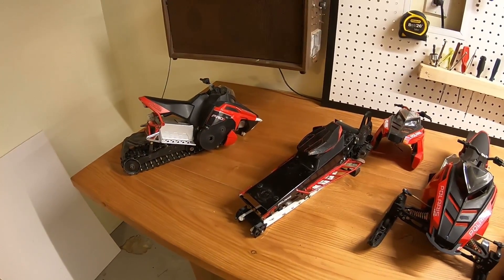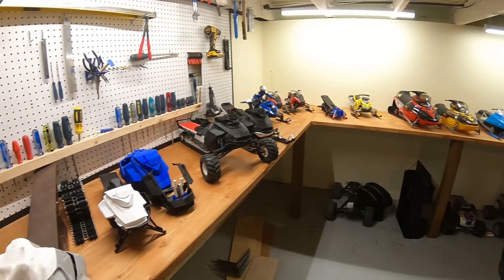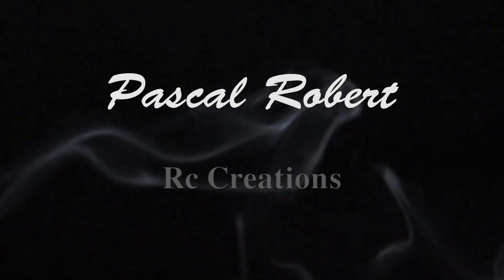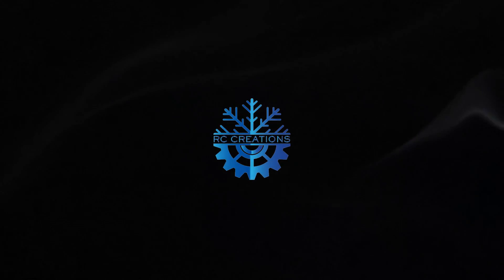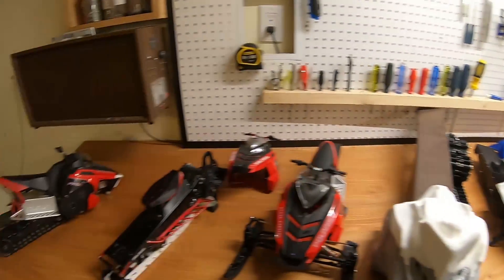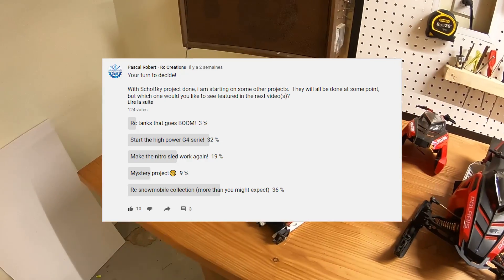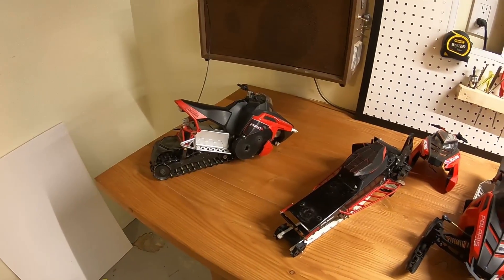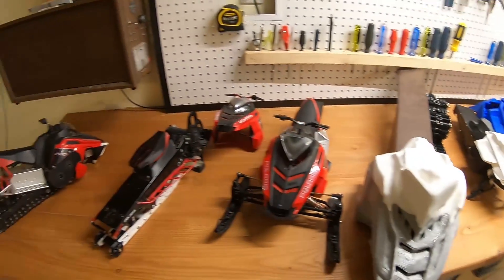Ladies and gentlemen, you've asked for it, so you're getting it. Roll the intro. And I'm surprised that so many of you voted for the Snowmobile Collection — I just really wanted to know what you guys were interested in, so there you have it. RC Snowmobile Collection.